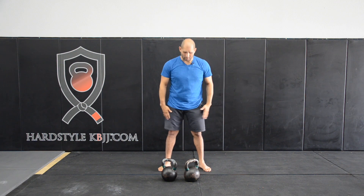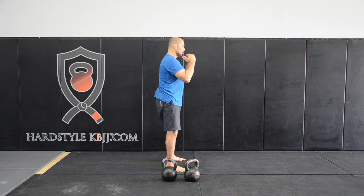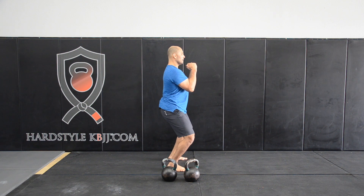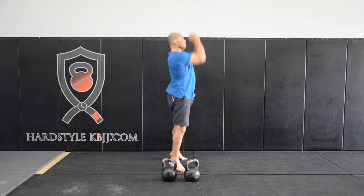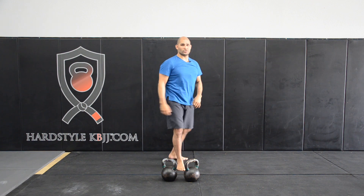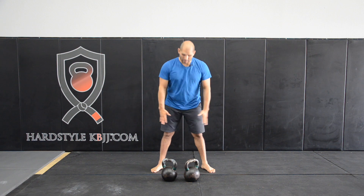Always remember to go into triple extension. As soon as you drive, come up onto your toes. Sharp inhale, quarter of a squat, and then boom, drive through the hips, and then drop under. So I'll do that a couple more times and then we'll wrap up.